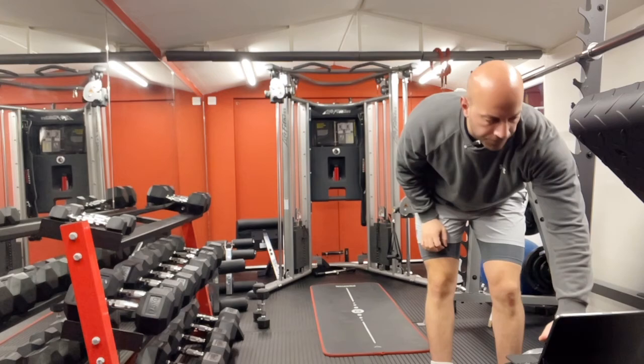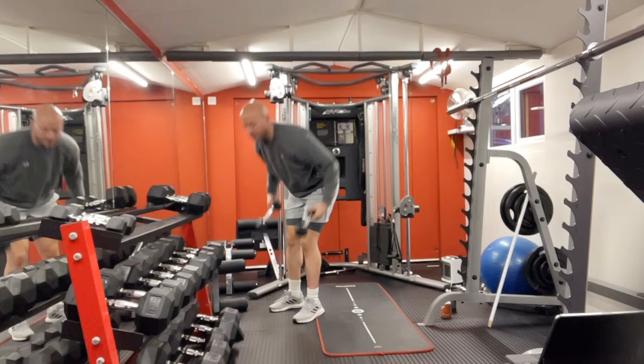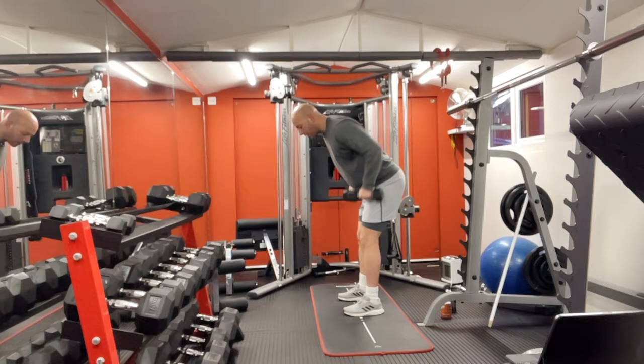Stand up, relax a bit, drink some water, and then let's crack on again. Pick up both dumbbells. Lean forward slightly, then row up and slow down. One — squeeze your back and slowly. Two, three, four, five, six, seven, eight, nine, ten.